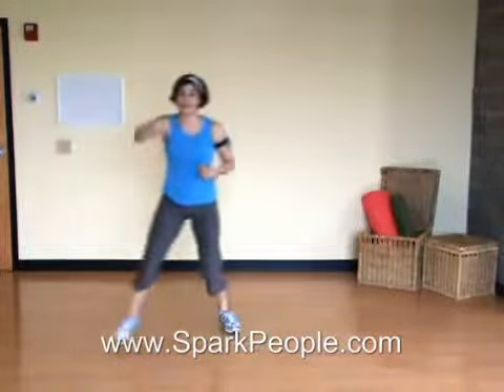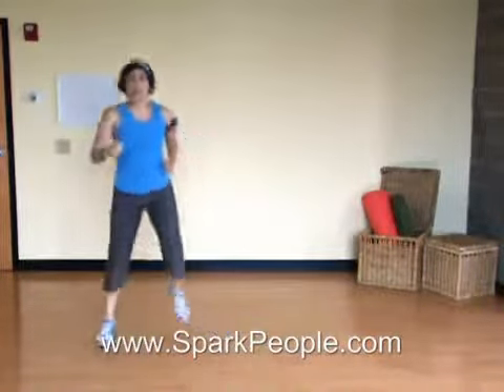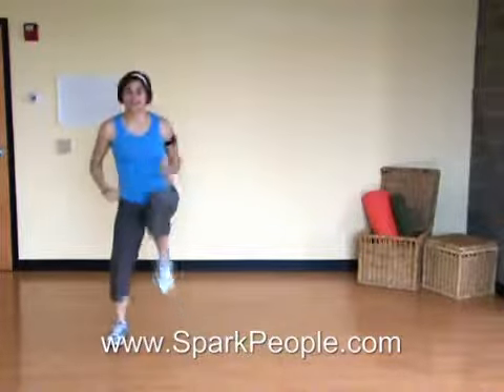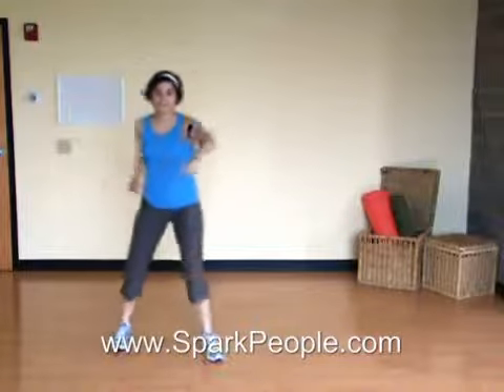Coming up, we're going to add punches to this. Front jabs. And remember, a front punch — you want to think about punching and pulling. So you punch and pull that arm back. Got a few more here. Breathe steady.